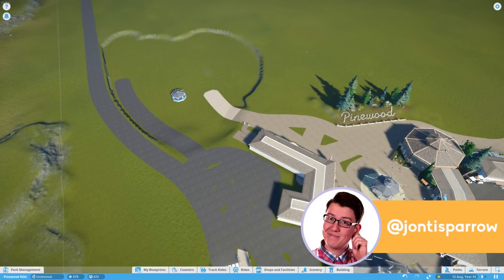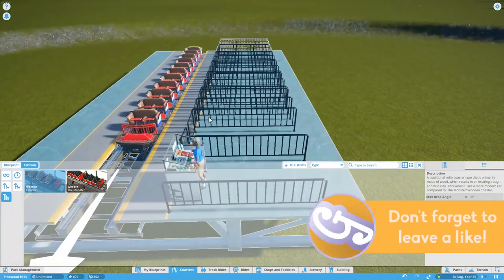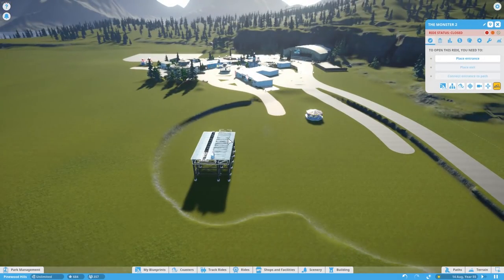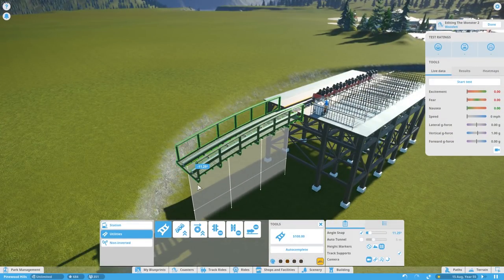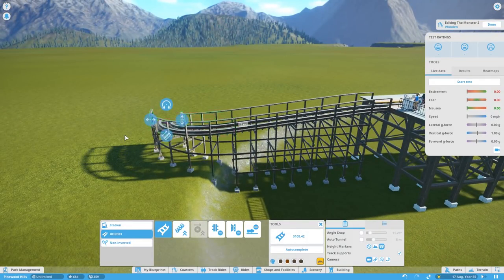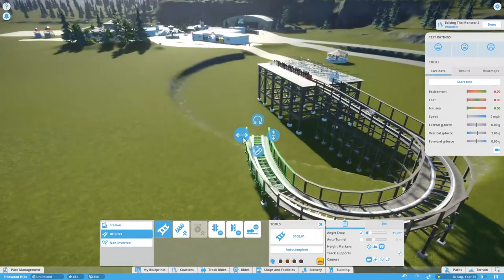Hello, welcome to Geekism. You'll join me again in Pinewood Hills where we're getting started on our first major ride, which is going to be a classic there-and-back wooden coaster, very much in the style of some of the early 30s coasters like the Velvet Coaster and the Big Dipper. This one is very reminiscent of the Big Dipper at Blackpool.